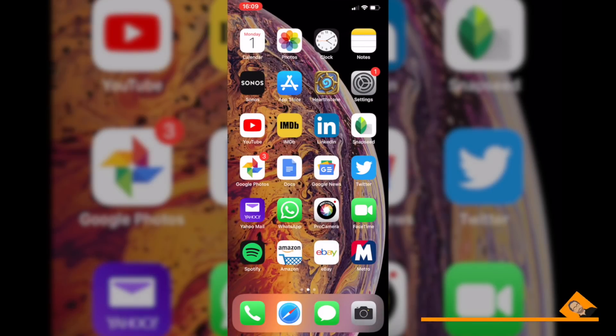Salut YouTube, it's Christophe Langlois. Let's see how we can quickly improve the quality and the look of your selfies on the iPhone XS and XS Max.